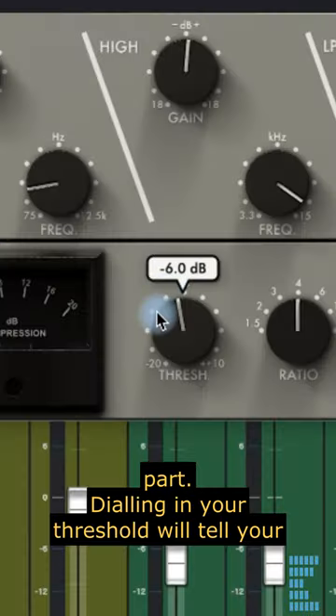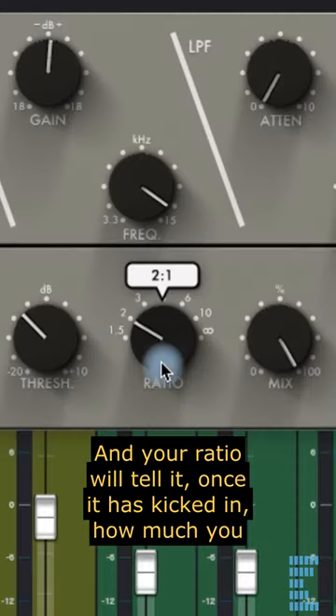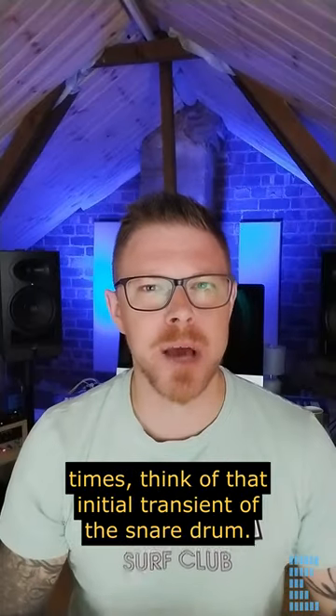Dialing in your threshold will tell your compressor at what volume you want it to kick in, and your ratio will tell it, once it has kicked in, how much you want it to turn it down by.